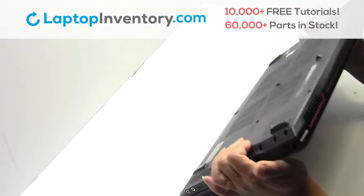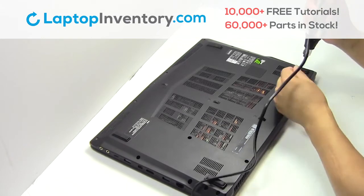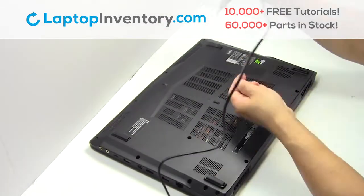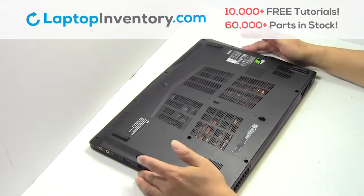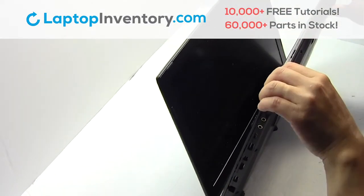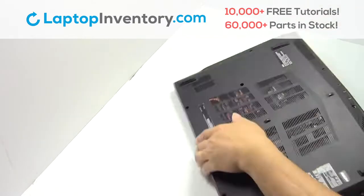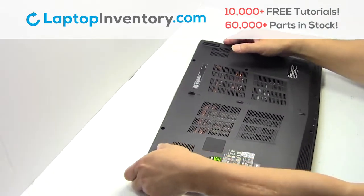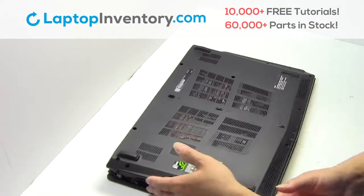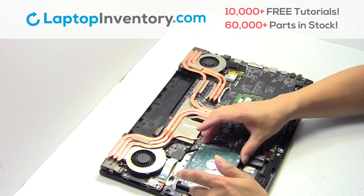Turn the laptop over. Remove the screws. Remove the cover. Gently pry out the hard drive.